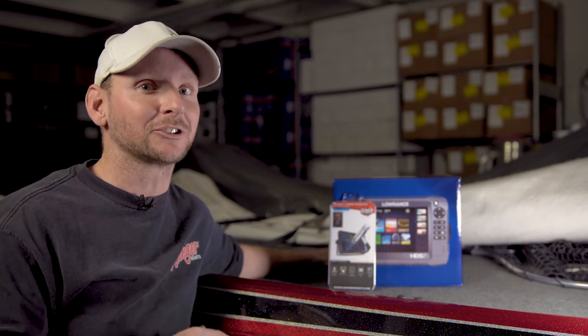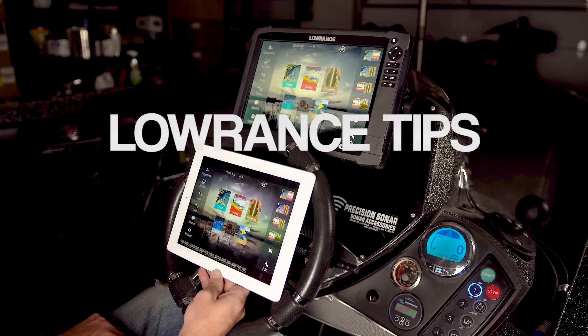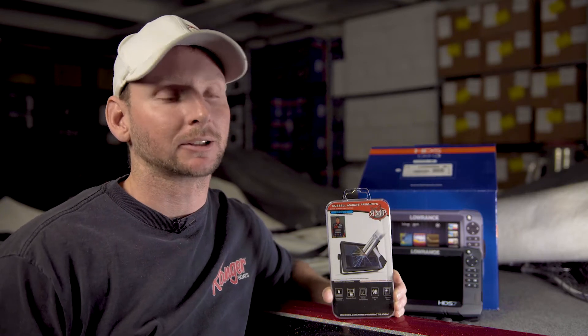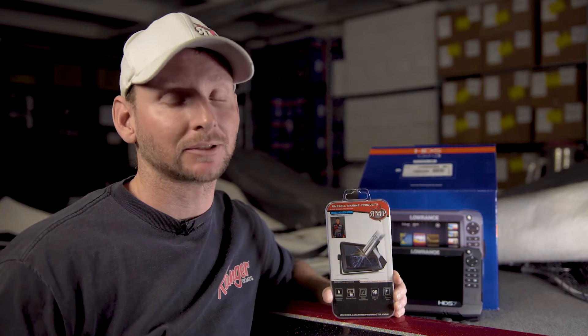Today we're going to actually go over and install this on a graph and show you how they function. Some of the really cool features that I really like about our tempered glass screen protectors — number one most important feature is always going to be protection. We've all been there; we've had co-anglers that have maybe come really close to hitting the graph or actually hitting the graph. We've had several customers that have actually damaged their graph with a half-ounce jig or quarter-ounce jig, just roll cast.